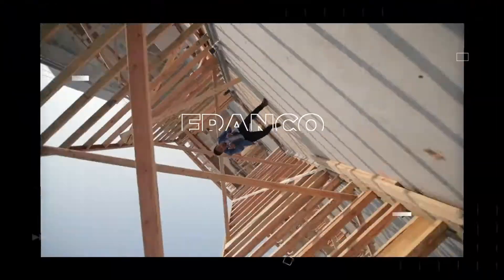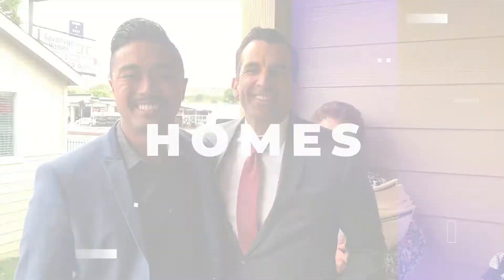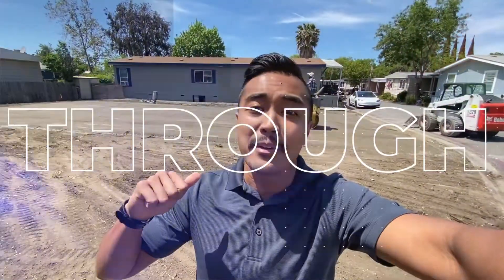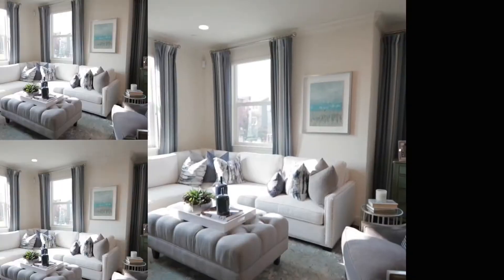What's up guys? Welcome to Franco Mobile Homes. Today we're going to talk mobile home insulation. This is where we show you the ins and outs and everything there is to know about mobile homes. It is truly our mission to transform lives through mobile homes.